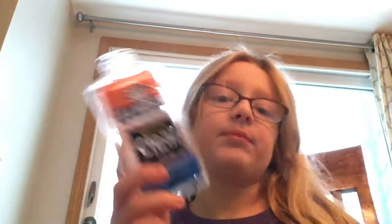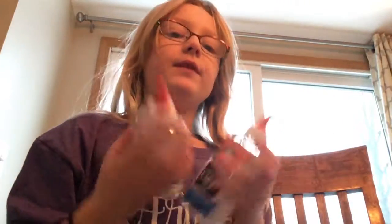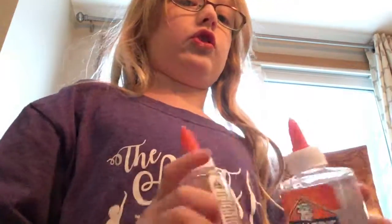I've got this clear glue. I just poured in one bottle of it, because that's what you're supposed to do. What you need is baking soda, and you need some contact lens solution. Tablespoons. It came with three bottles of glue — these two and the one I just used. This is what it looks like — clear. Doesn't look like anything pretty much. There's glue in there.